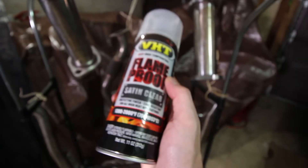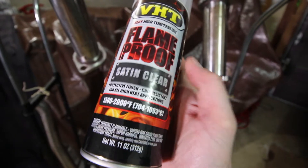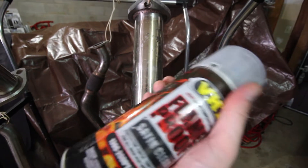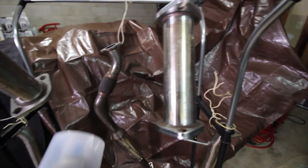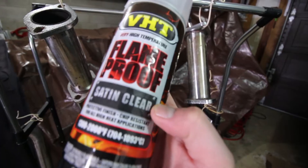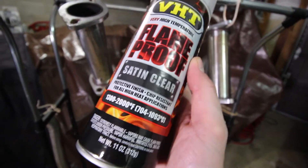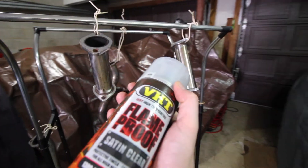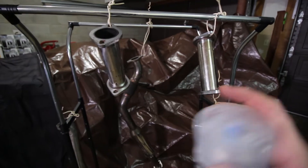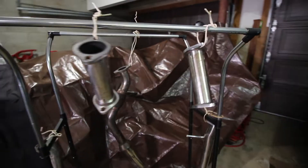What I'm spraying with is VHT — Very High Temperature paint. It's flameproof and it is good to 2,000 degrees, which is really important when we're talking about exhaust and flames. If you go with clear coat it's gonna be terrible. They had a matte black and then they had a satin clear, and I really want to know how this turns out because this is polished and looks super clean, but that's never gonna last on these crappy pipes. I want it clear, but satin clear — I'm gonna figure out what satin clear looks like.